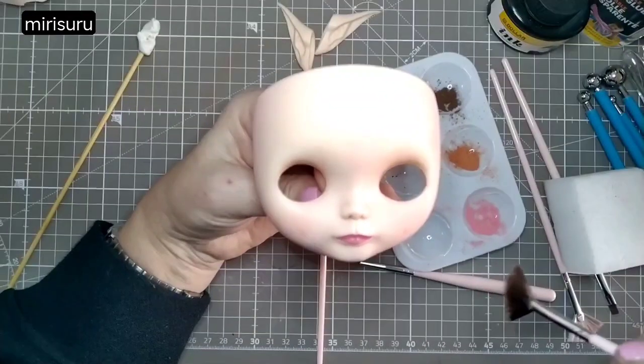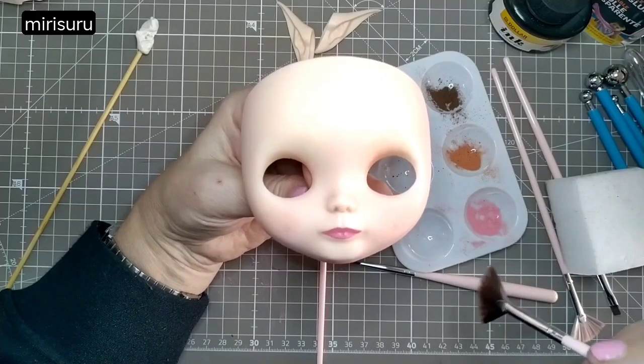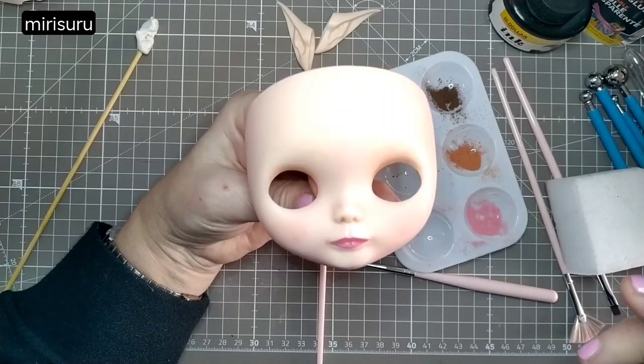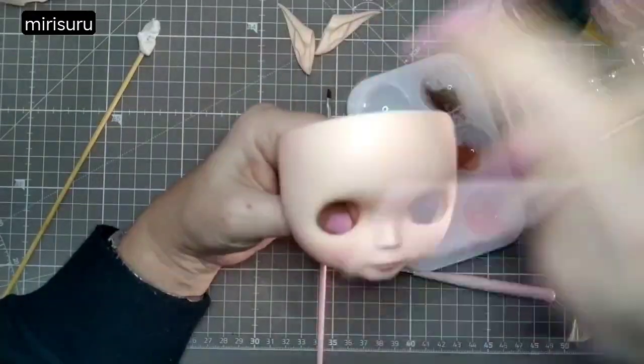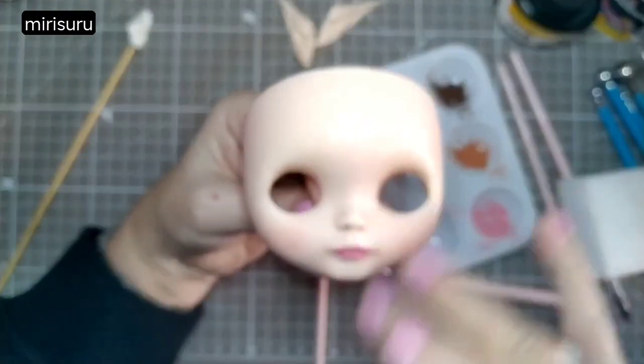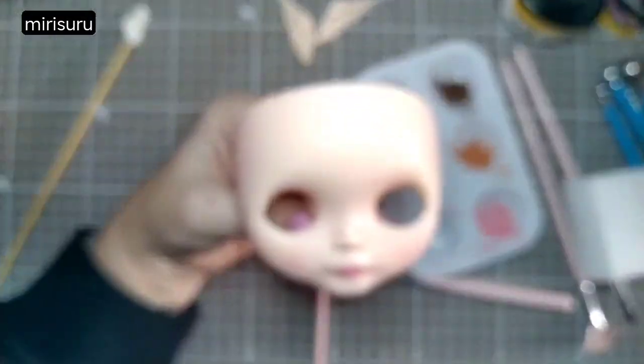I think I'll leave the face-up there. It still doesn't look particularly dark on camera, but in real life it's a lot darker. Now I'll try to brush off all the tiny black hairs — she says, wearing a black sweatshirt — and then spray. Oh, I forgot about the ears.